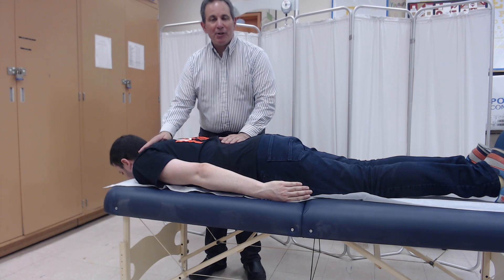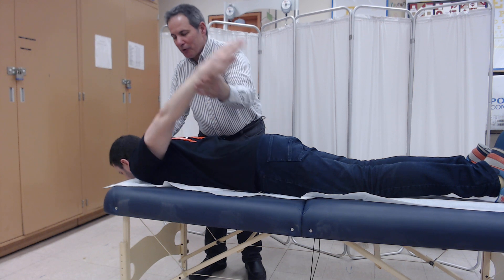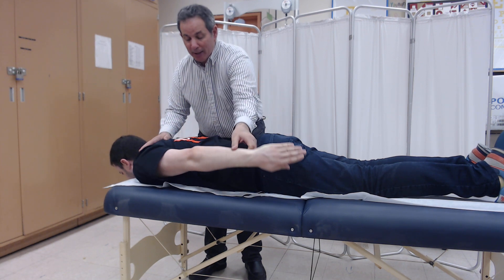It needs to be in the prone position to test against gravity. Let's see how far passively the shoulder could be extended. From this, we're allowed to make our decisions.